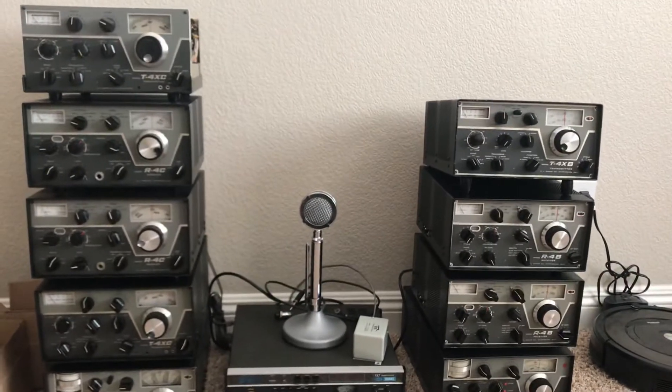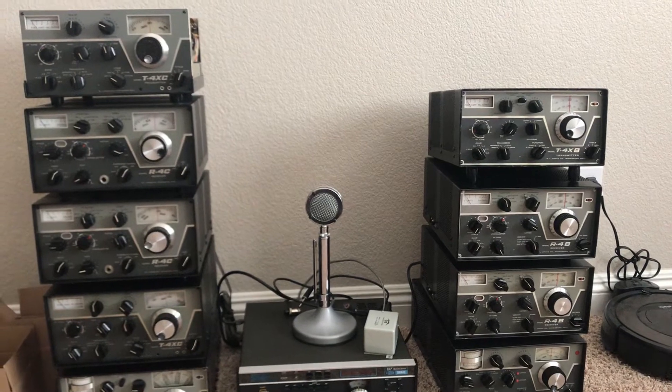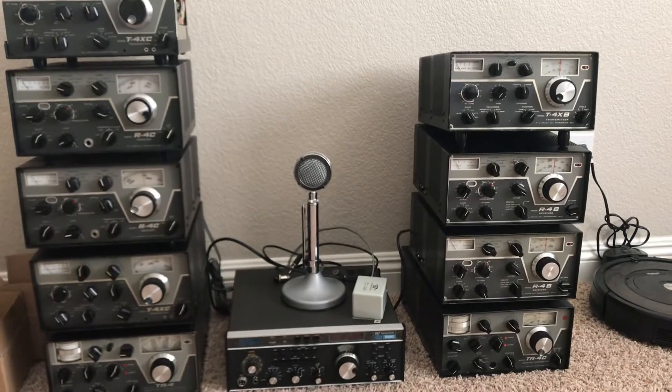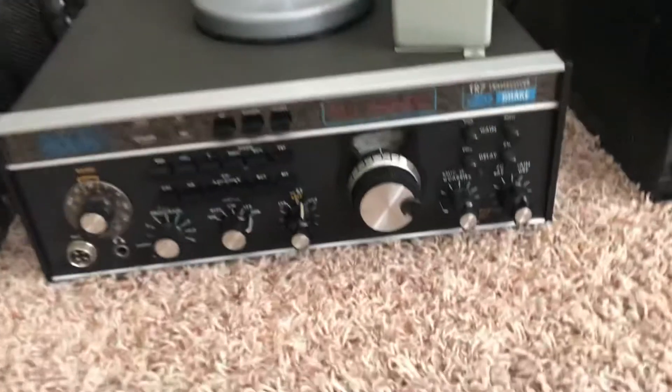But if you're going to learn how to fix these things, you have to get radios and fix them in their various states of disrepair and malfunction and figure out what you're doing. And that leads us down to the TR7.